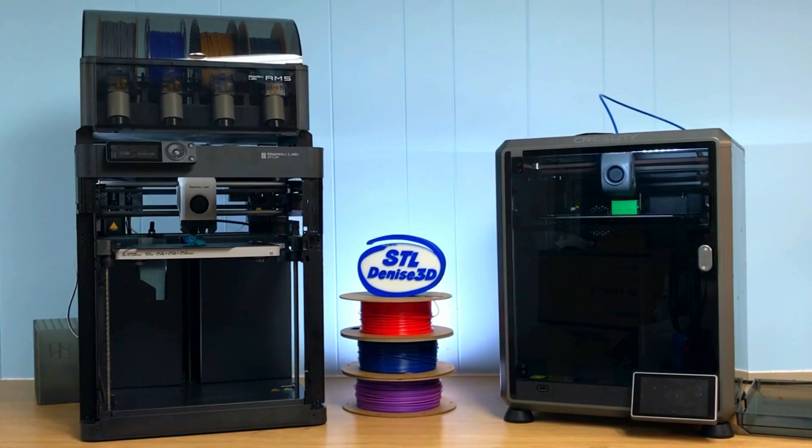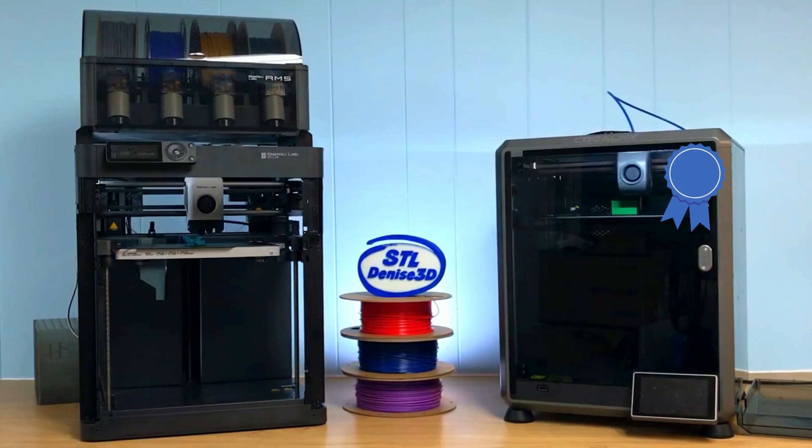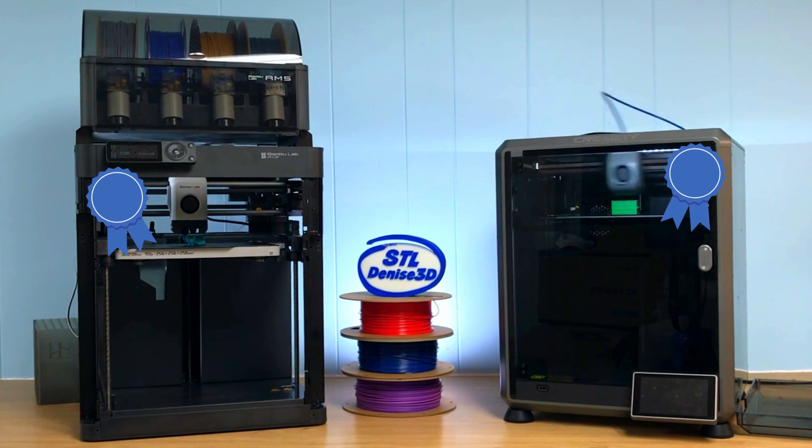Honestly, they're both good printers, and which one you pick comes down to what you want to print. If you're into practical prints and want speed plus the ability to print ABS, go for the K1. If you're planning fun things like dragons and dice towers, the P1P's AMS upgrade will make your heart sing — but it's going to cost you.